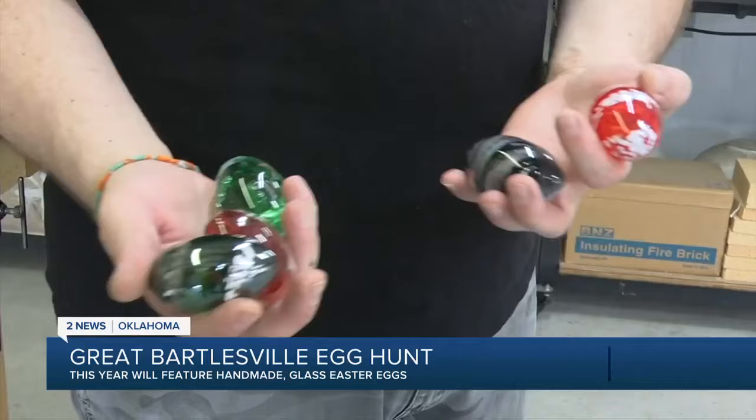So it's a really great way that people in the community can come together, explore Bartlesville, find an egg, have some fun.